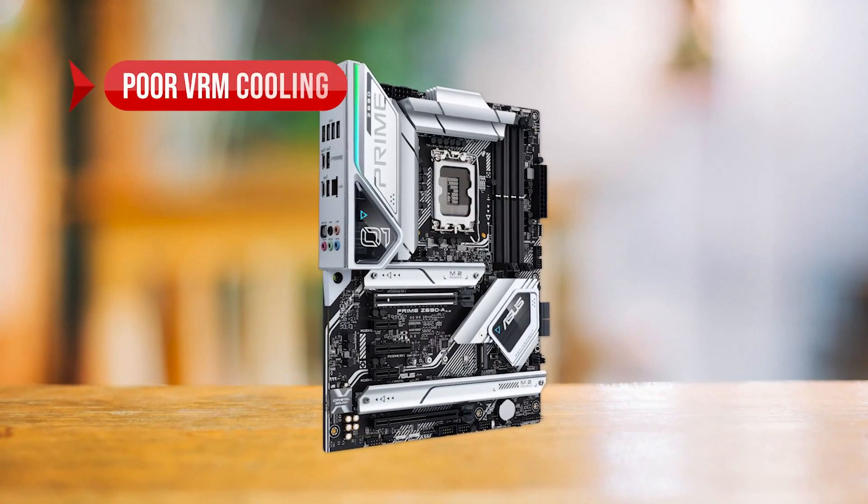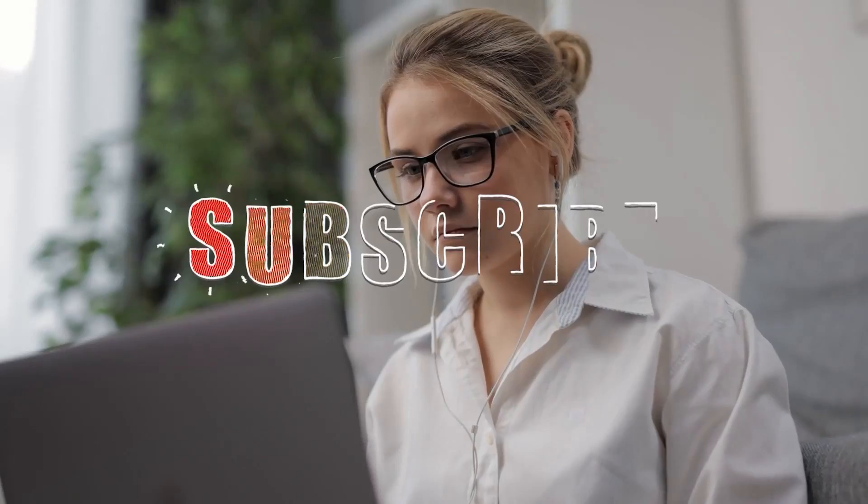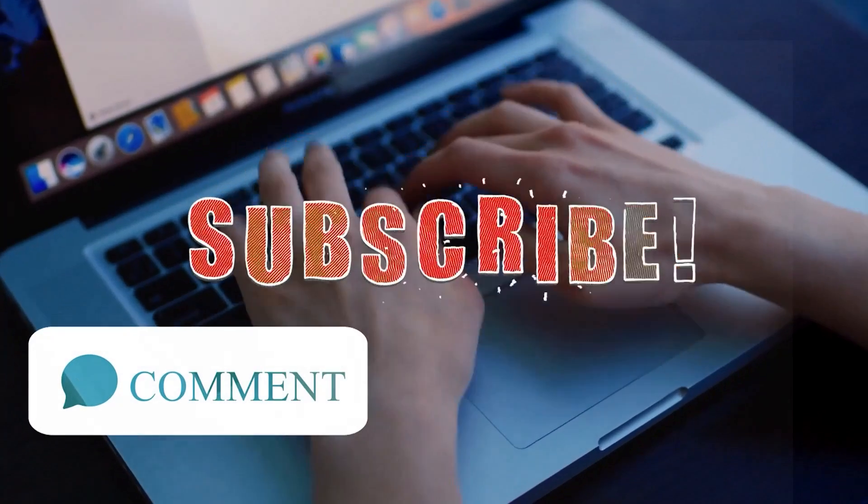To sum up: what we like about the Asus Prime Z690A is the white aesthetics, affordability, and high memory compatibility. On the downside: poor VRM cooling, no Wi-Fi, and limited rear USB ports. Before moving to number two, it would really help us if you support us by hitting the like button and subscribing, or even with a comment, so we know if you like it or if there's something we can improve.